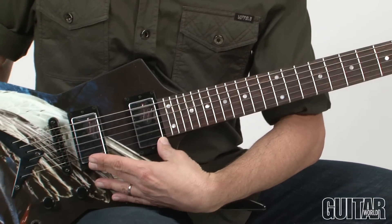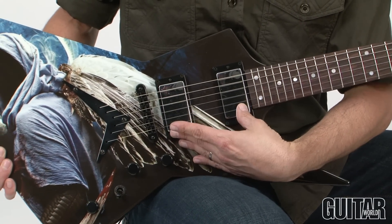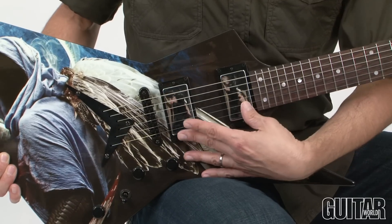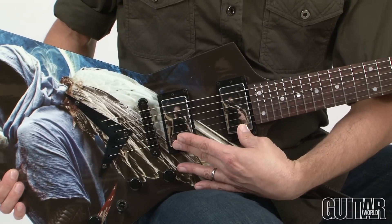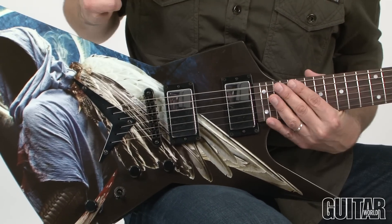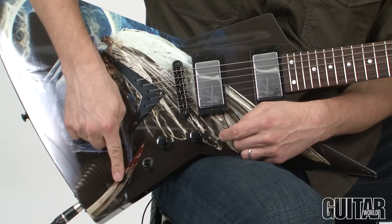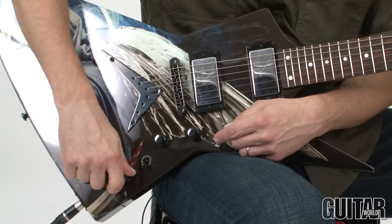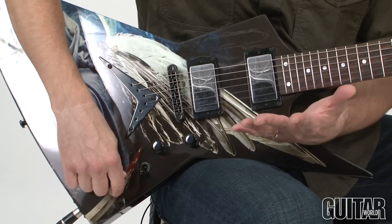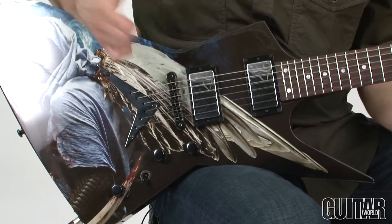Moving along, we have two humbuckers which are Dean-designed, called DMT humbuckers — Dean Magnetic Technology — so they're really powerful humbuckers, definitely on the hotter output side. We have two dedicated volume controls and a global tone control, which Dave pretty much doesn't use — it's all full up. And your three-way toggle switch and bridge.